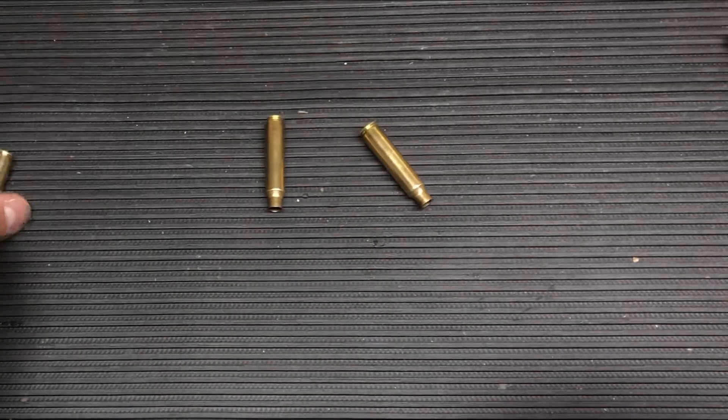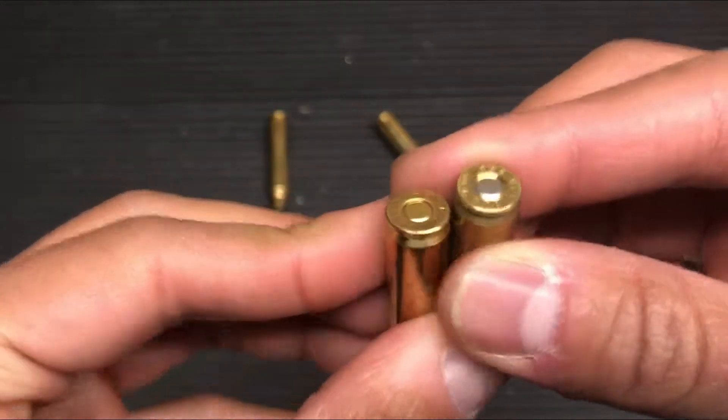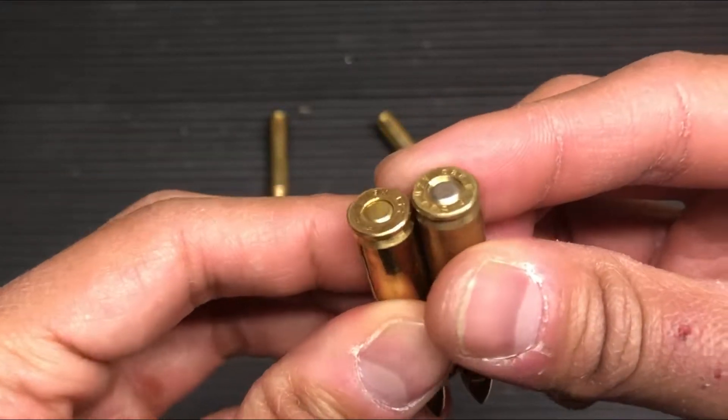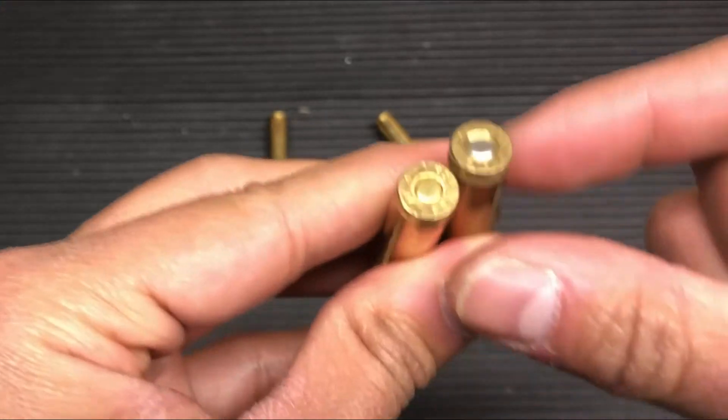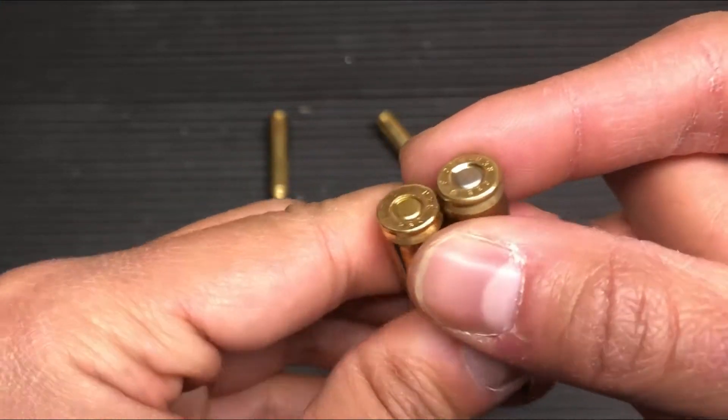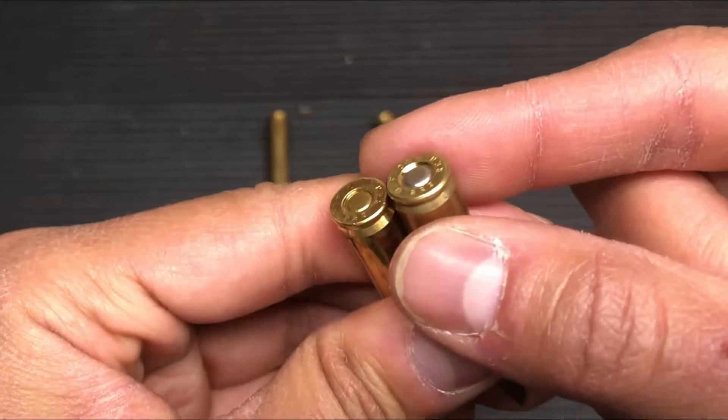The round on the right is one that's been reloaded after the primer pocket crimp has been removed, and the one on the left is a factory round.